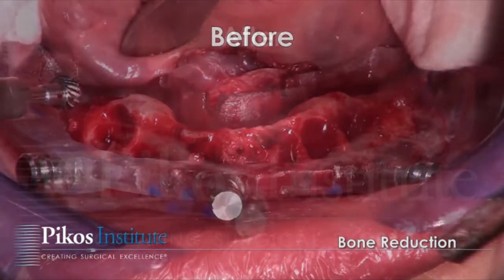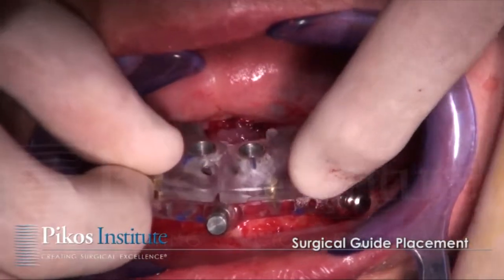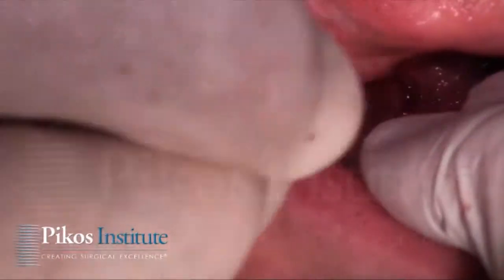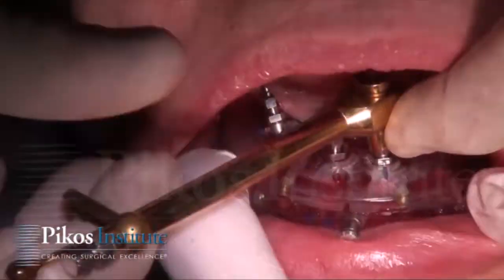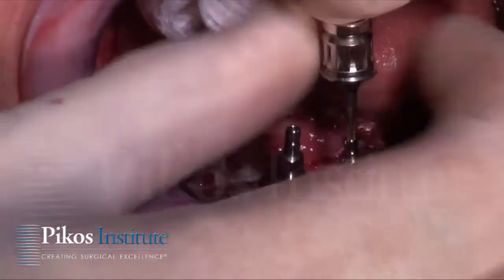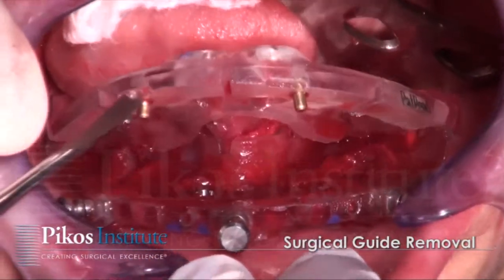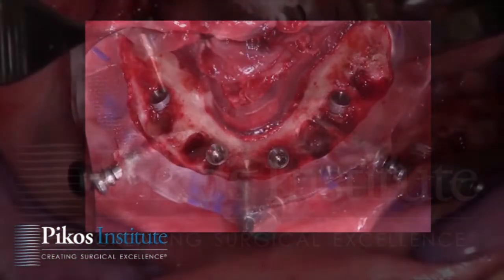The ostectomy is then performed, just as we saw in the maxilla. The surgical guide is now placed into position and implants are placed accordingly. Once done, the mounts are removed and the surgical guide is removed as well. Just as we did in the maxilla, we remove any residual bone around the implant bodies.